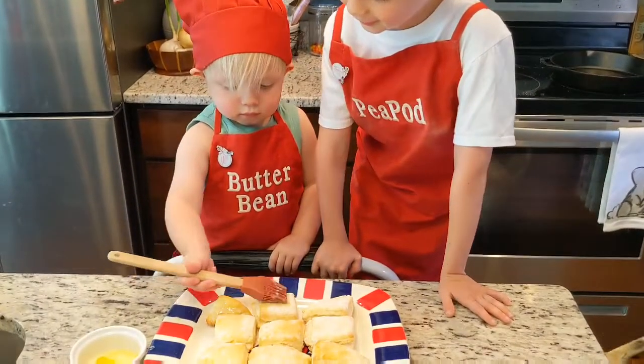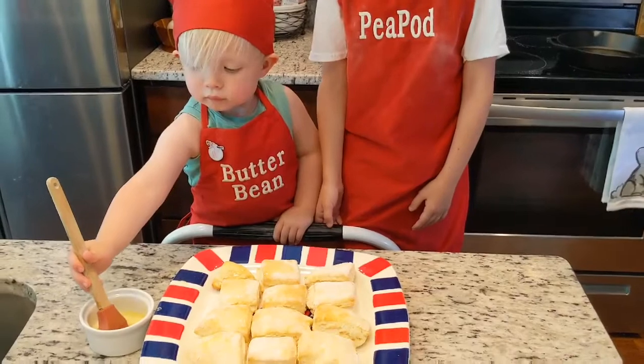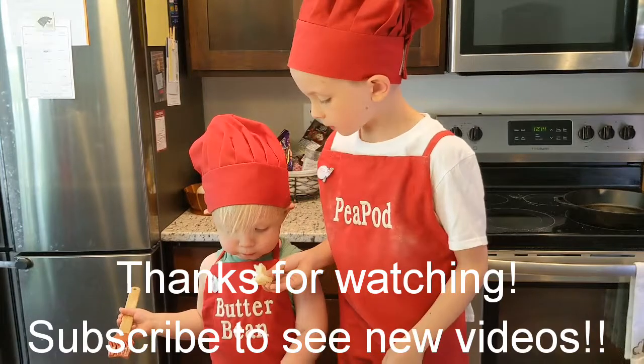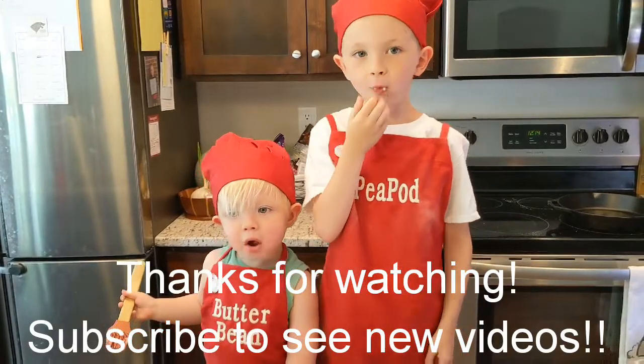Now it's time to cut out our biscuits. We're trying to make 12 biscuits — that reminds me of a multiplication fact: 3 times 4 is 12. Your biscuits might look kind of like how mine are looking right now — some of them aren't like the others, but that's okay. Some will be smaller and some will be bigger; it really doesn't matter as long as you have a biscuit.